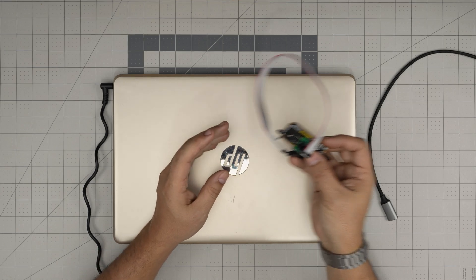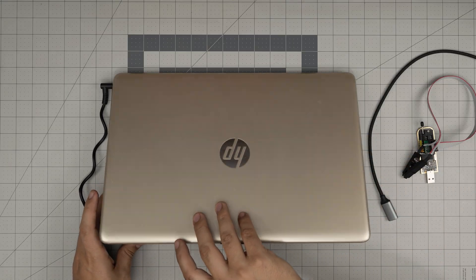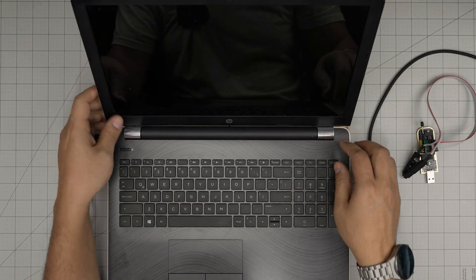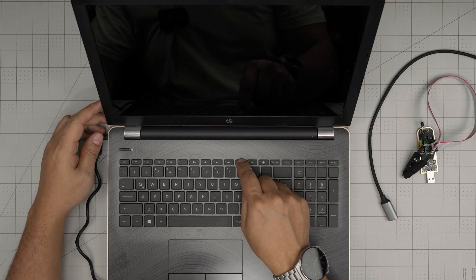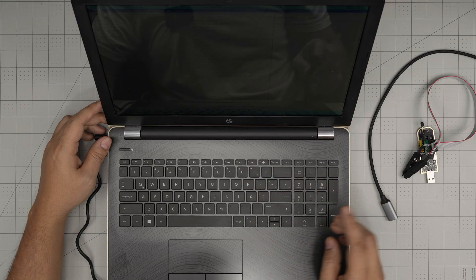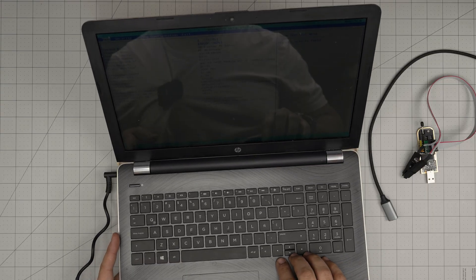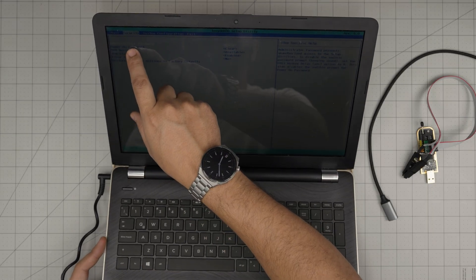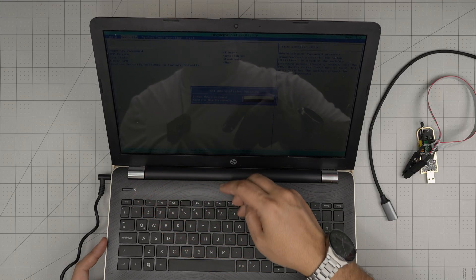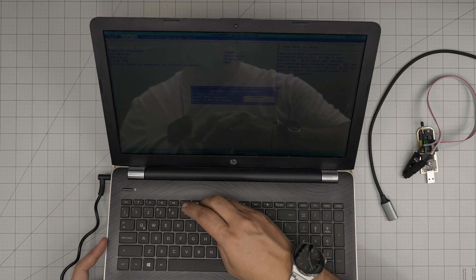In this video I have a laptop here that I already opened up. We're going to set a password on the BIOS first to demonstrate. We're going to power on and press F10 to enter the BIOS. People always say removing the internal battery will reset the password - that's not true, and we're going to demonstrate that. So we go to Security > Administrator Password.